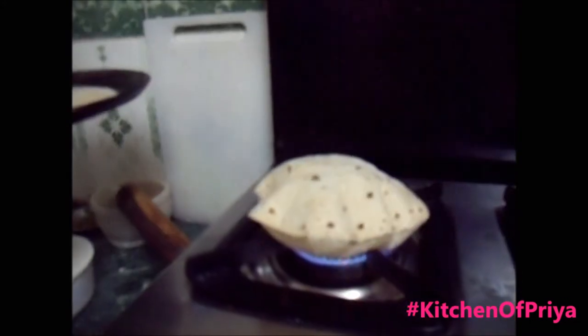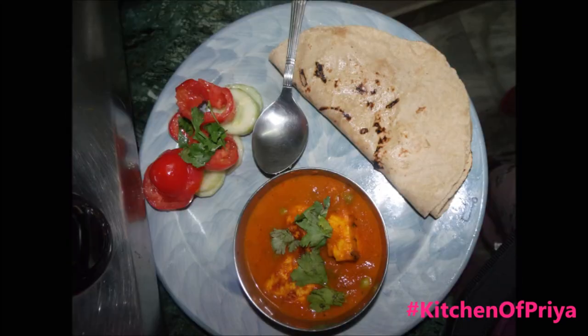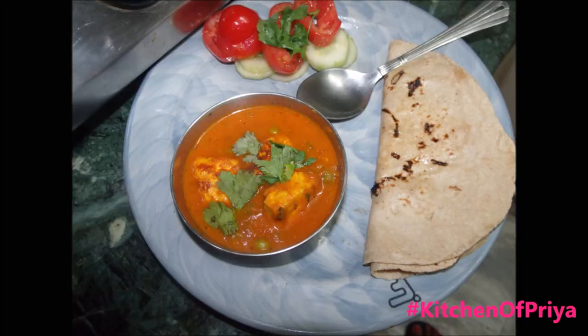If you liked this video, please rate, comment, and subscribe. Keep watching. You can serve the roti with sabzi, salad, and enjoy your meal. Thank you, bye!